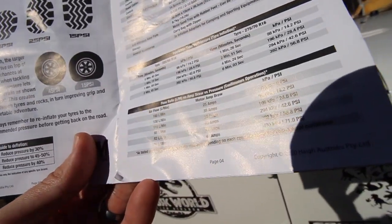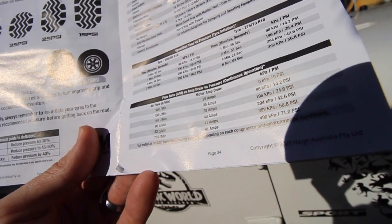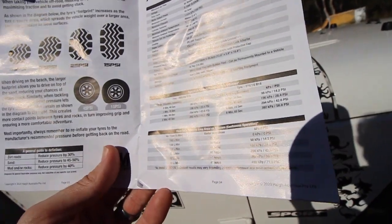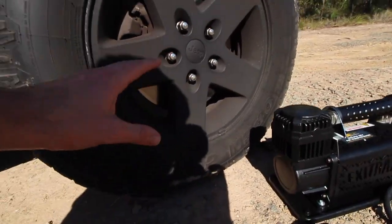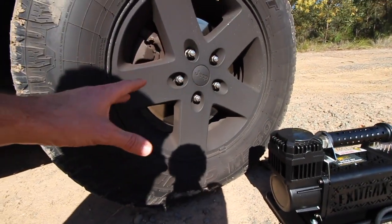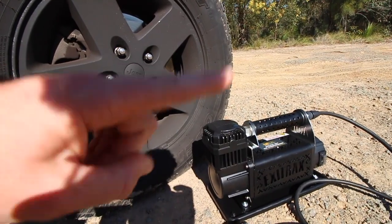We're down to 25 PSI, so we're looking at about a minute per tyre. We'll time this when we pump these up — we'll pump them from 25 PSI up to 37 PSI and time it on our phone to see how long this actually takes.